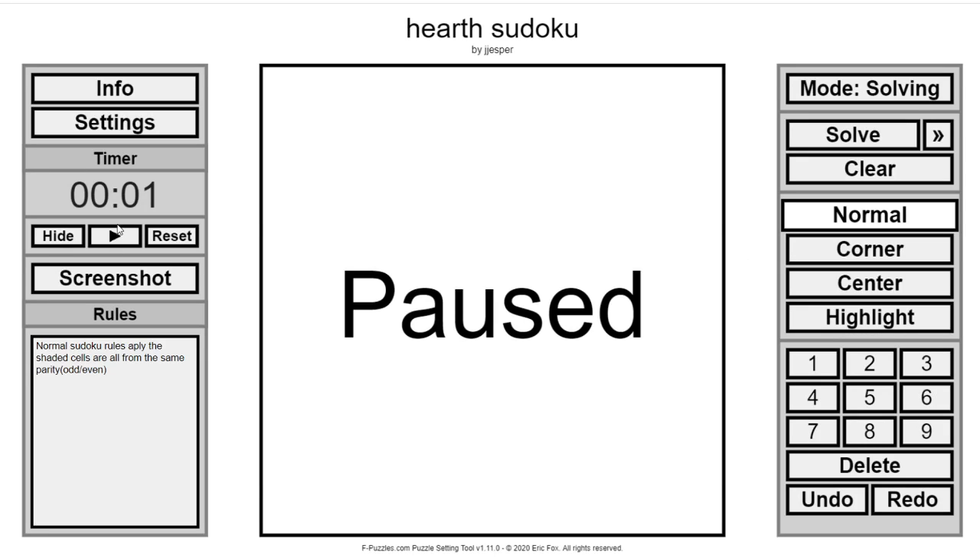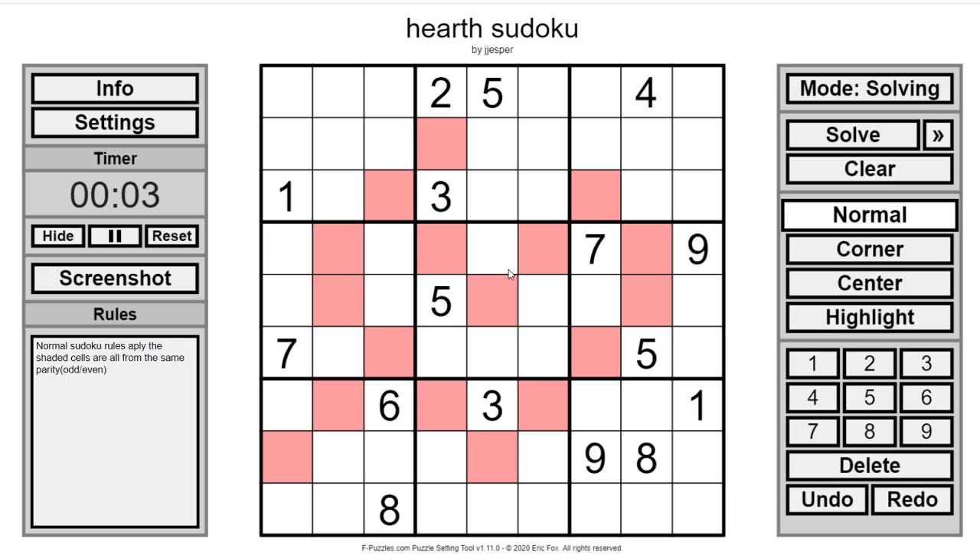Hello everyone, welcome back to another Sudoku. This one might be a two-parter because I kind of want to go take a shower. But for now, a normal Sudoku will suffice.